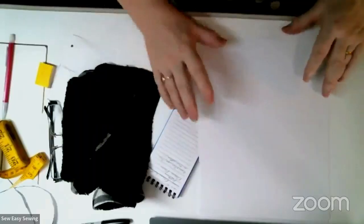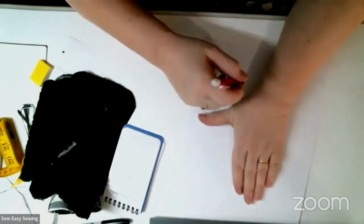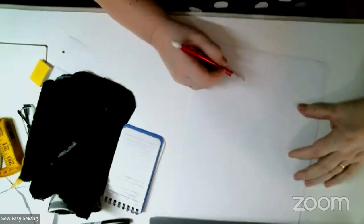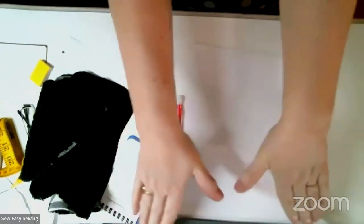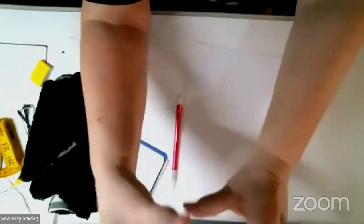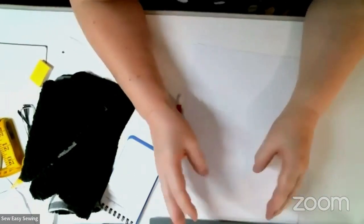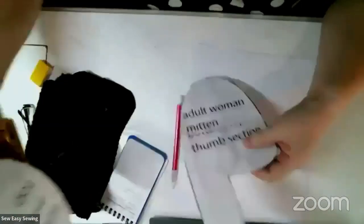Most patterns had you stick your hand down, close it up like this, draw your hand, and add at least a half inch to an inch. One problem with that is I don't walk around outside with my thumbs to the side. Even though it's stretchy fabric, whenever I go like this I'd have fabric on the inside pulling, and my thumbs were sore from always having to fight the fabric.